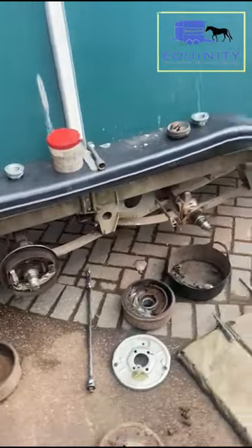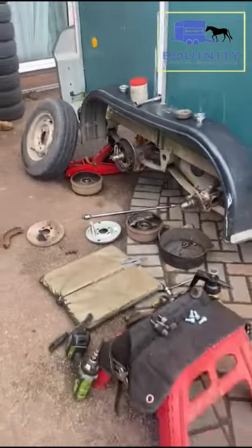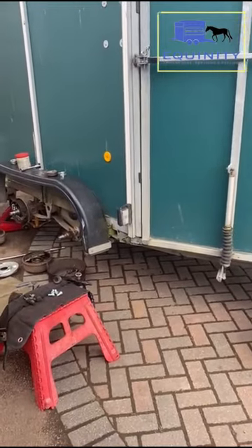That's why it's so important to keep your trailers serviced every year, to make sure that they are safe, legal, and roadworthy. Hope that helps. This is Alan from Equility Trailers.